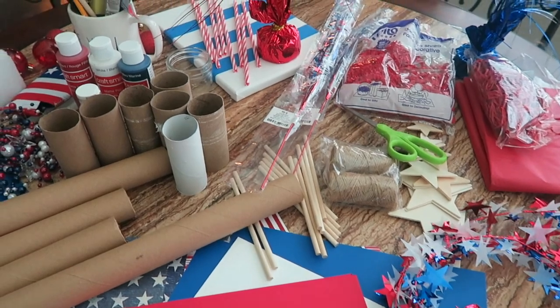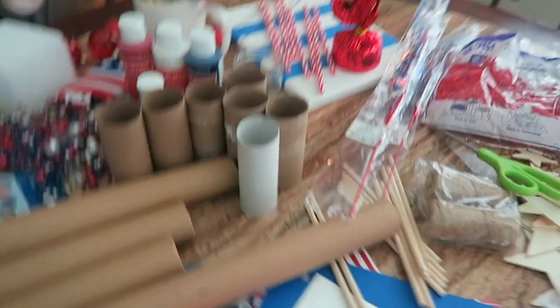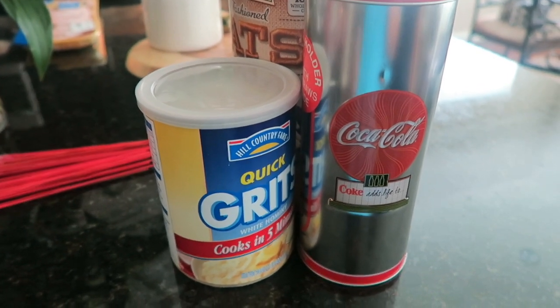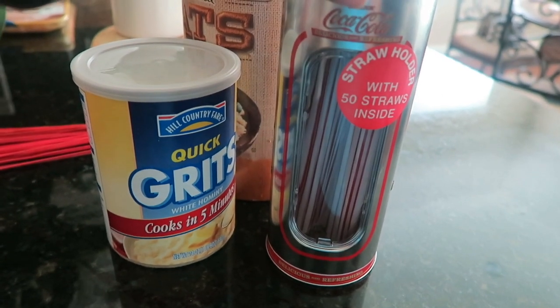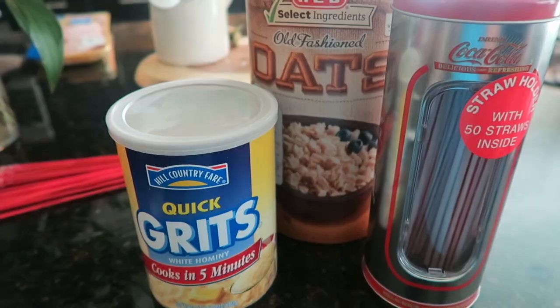Here are a few more items that we will be using from around the house to make some DIY props: a little can of grits, this little Coca-Cola straw holder, and this empty can of old fashioned oats. So let's get started.